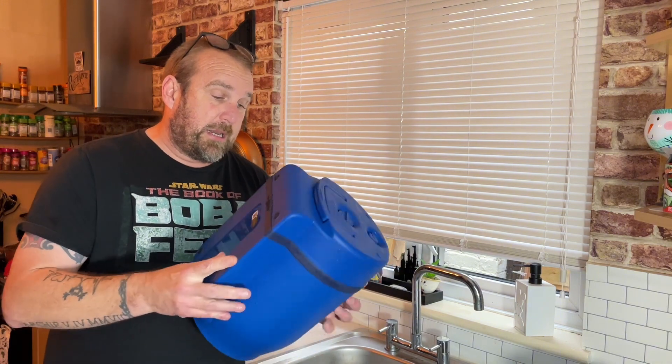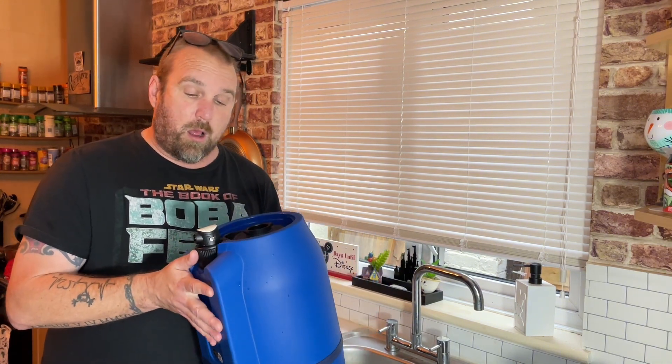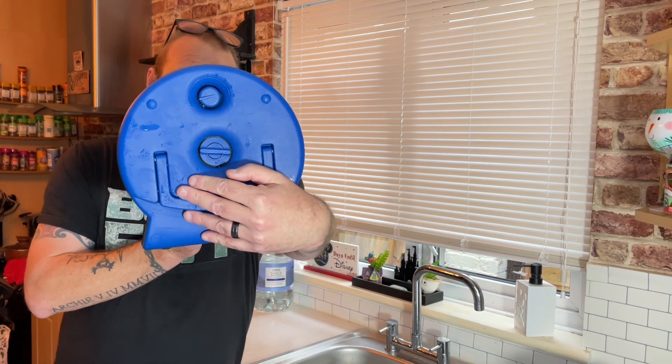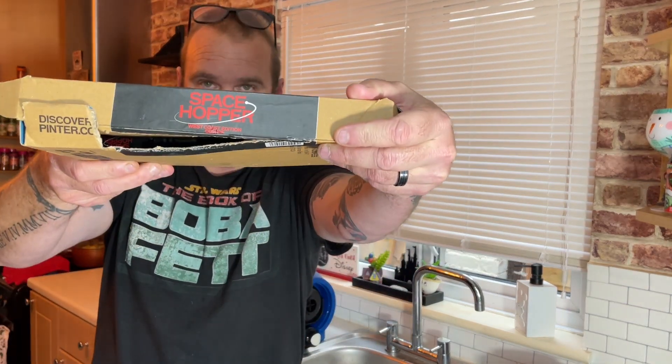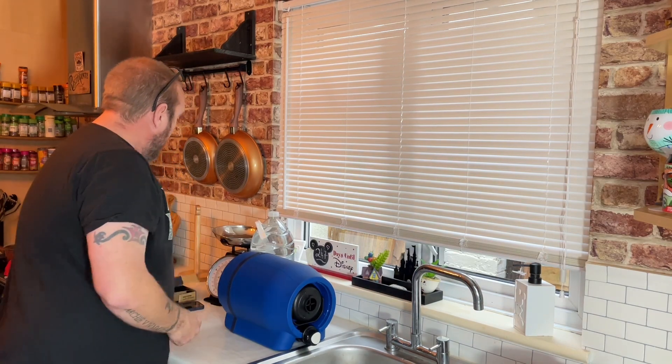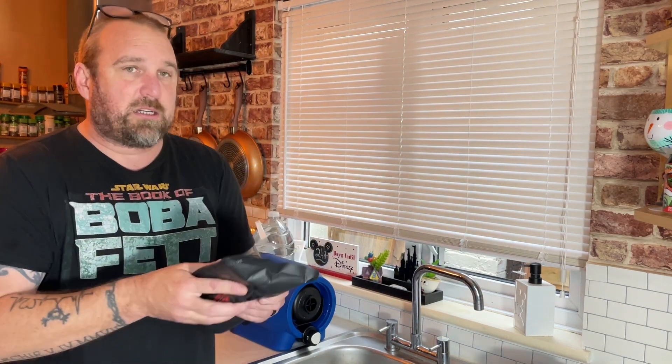They've sent me an electric blue Pinter 3. Build quality is a lot sturdier than the original — they've fixed things like the tap, the brewing dock looks a lot better, and the carbonation dial which a lot of people had problems with. It all looks like they've done stuff to try and eliminate the original problems. They asked me what beer I wanted and I went for Space Hopper, the West Coast Edition, double dry hopped IPA. The fresh presses used to come in little square sachet bottles but now come in these packs — this one's about £20, so roughly £1.99 a pint if it goes well.